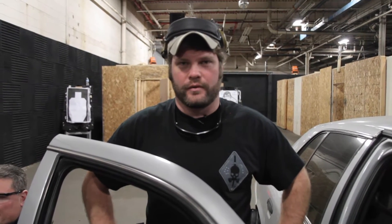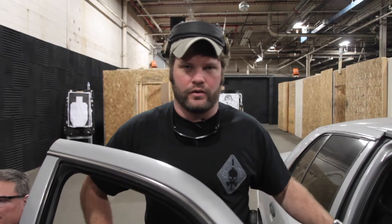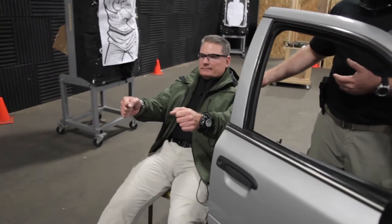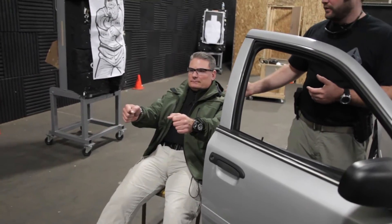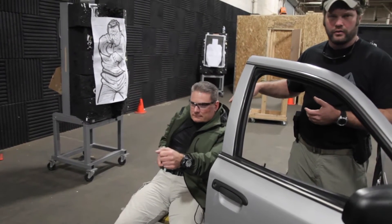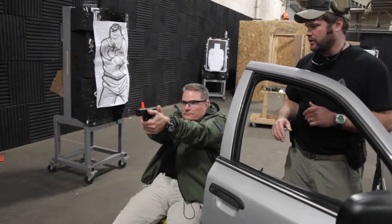Let's talk about drawing from a seated position inside of a vehicle before you exit the vehicle. If you do not have a vehicle to train out of on a flat range, you could simply sit on a chair and still mimic the same movements. Steph here is going to draw from his holster without moving, as if he was seat belted into his car.